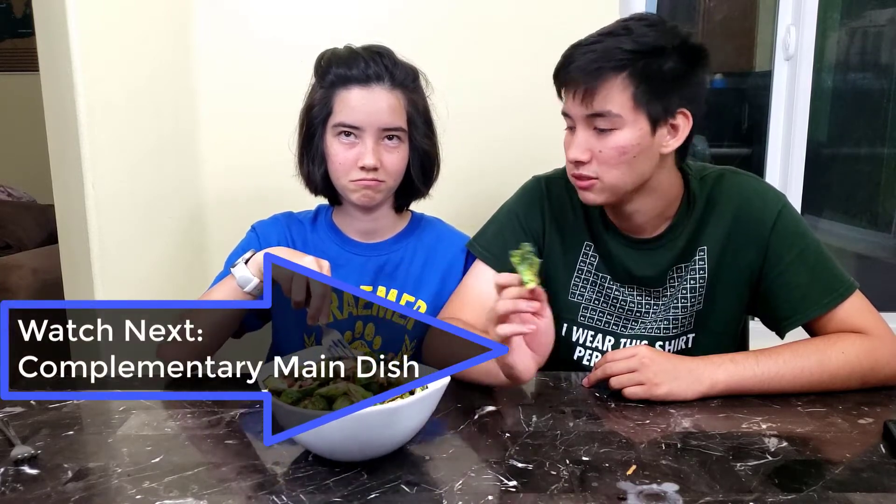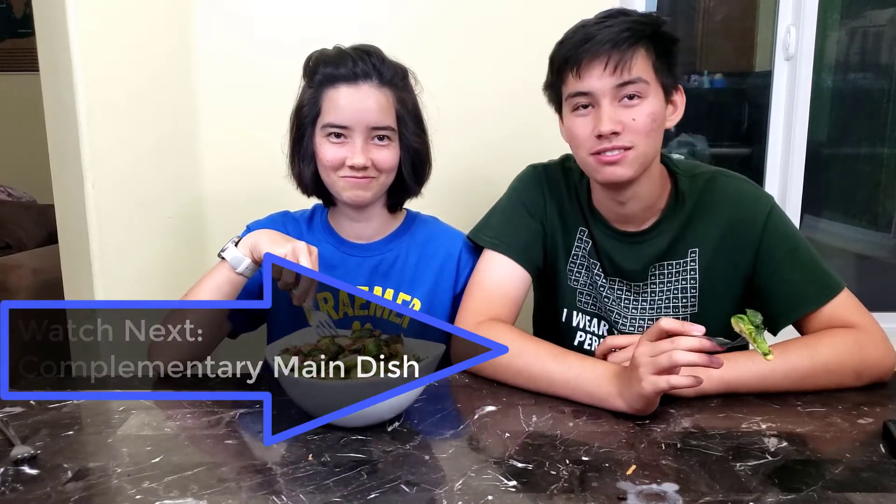Now that you have your delicious side, try this next dish for a wonderful main course to go with it.